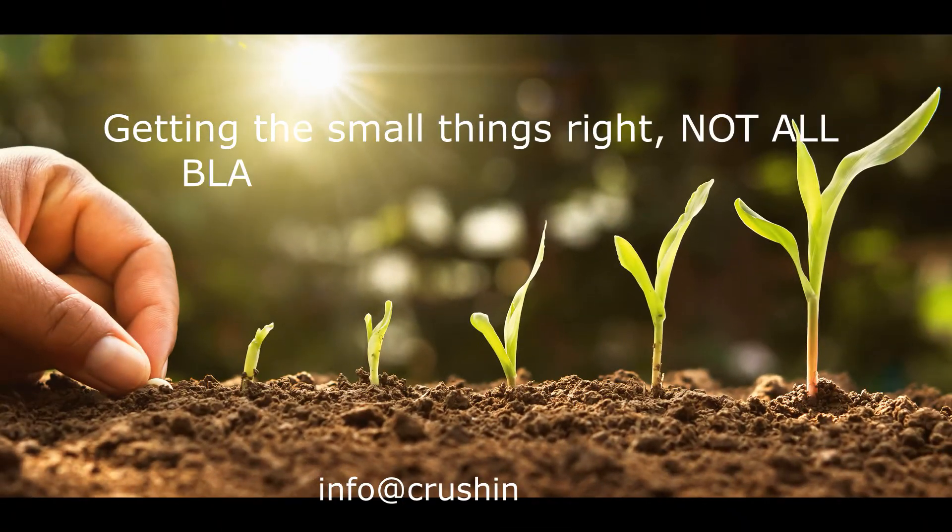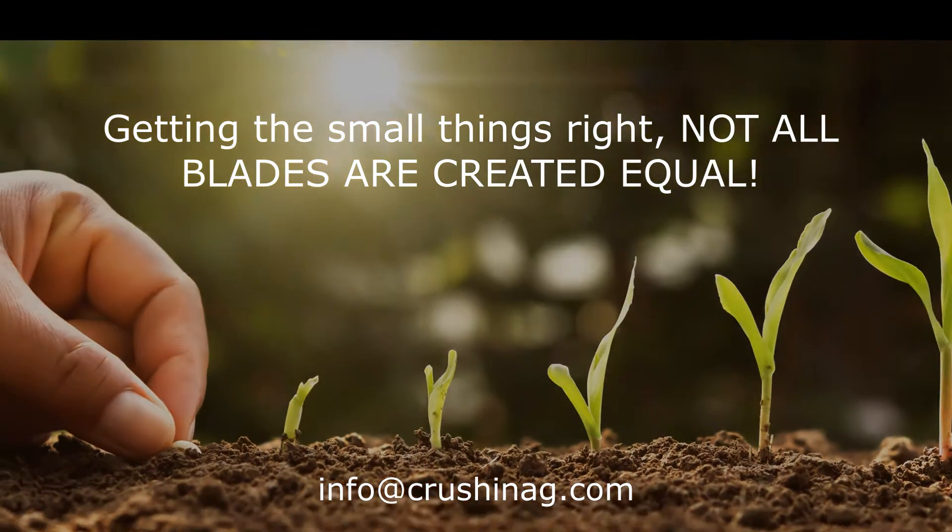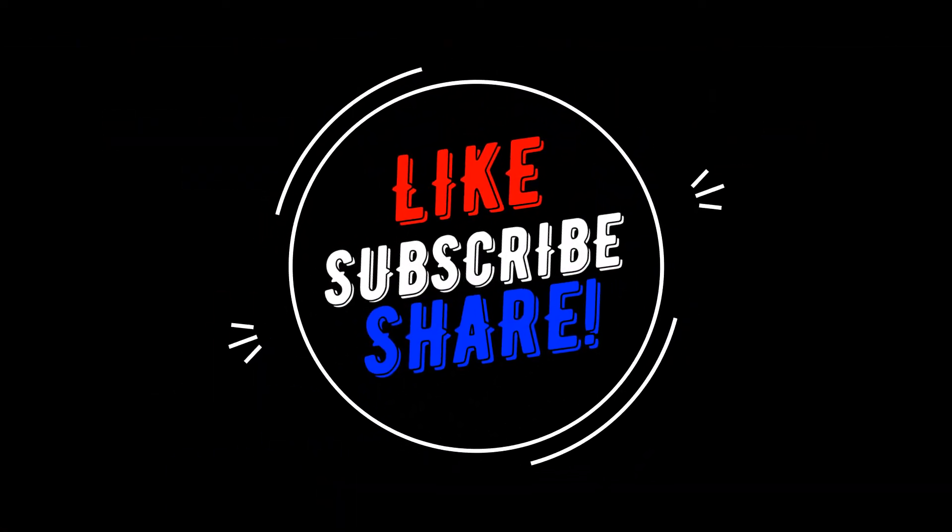To answer the question, we want to make sure we get the small things right — not all blades are created equal. If you have any questions, give us a shout at info@crushingag.com.